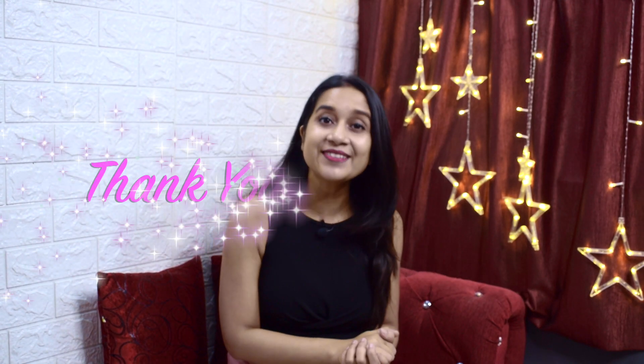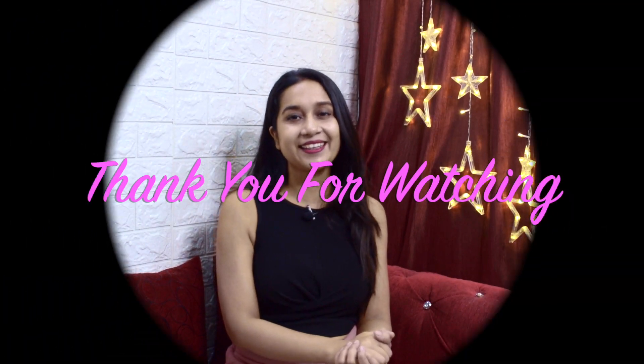That's all for today's 7-day diet plan. I hope you feel good and follow it. If you liked it, please like this video, share it, and comment. Subscribe if you want to see more videos. See you in my next video — bye bye, take care!